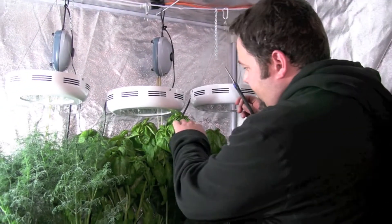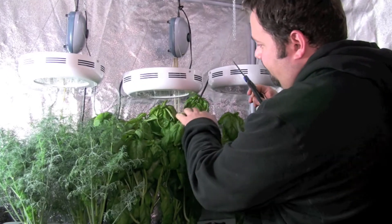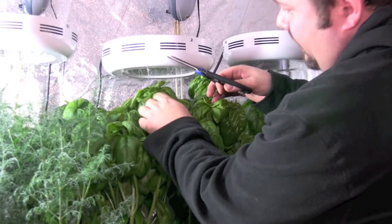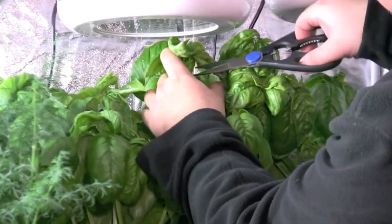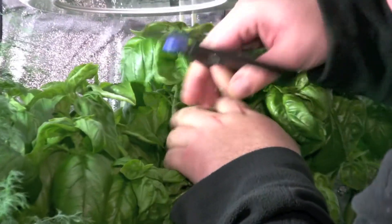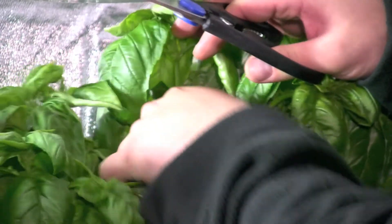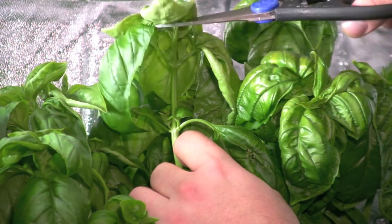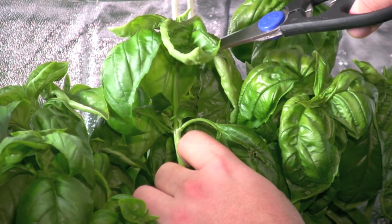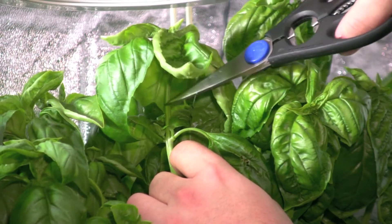I'm going to take some of this taller stuff up here. As an example, this branch right here — if you look underneath it, you're going to see a node right here and another node right up here. So I'm going to use this as my stem.